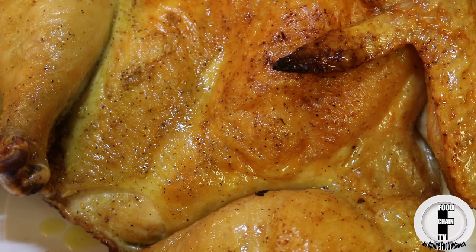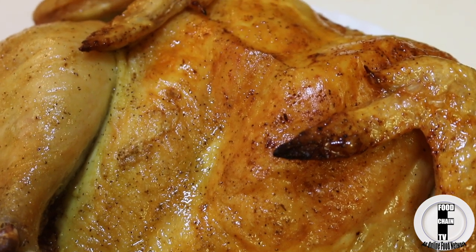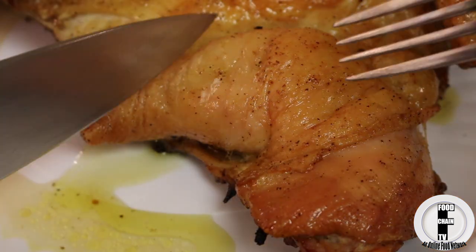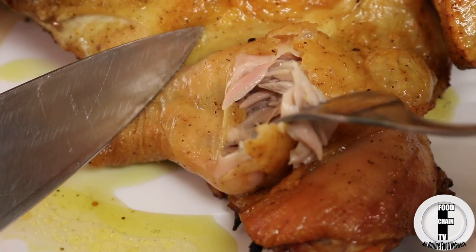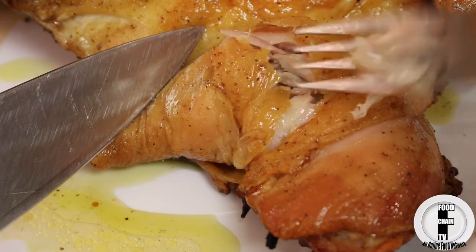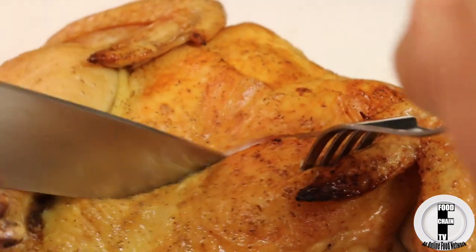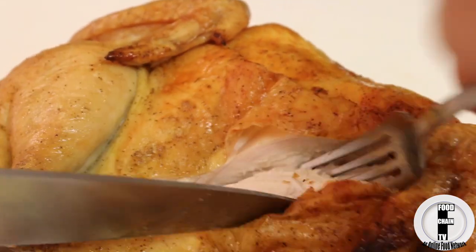Here's what we're looking at — a perfectly cooked grilled whole chicken with crispy skin and juicy meat. Both the white and the dark meat are nice and juicy. Look how nice and soft this meat is, it's just perfectly cooked, soft, and juicy. And here's the breast — look at this, perfectly cooked, soft, and juicy.